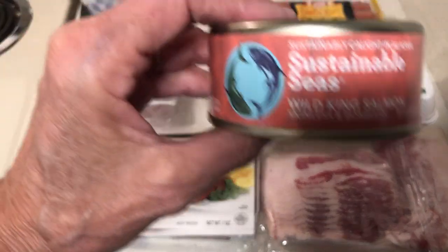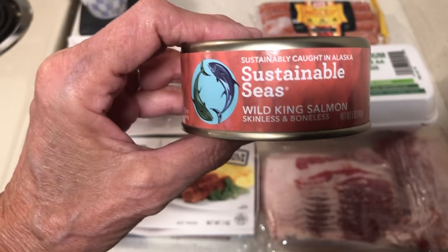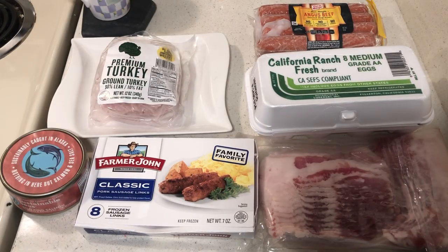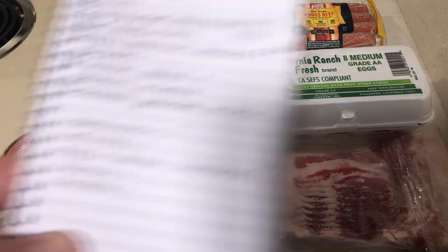One portion of tuna. I also bought this salmon for $1.50 at Grocery Outlet. What I'm trying to do is find the best quality food for the least amount of money. And then the last one would be chicken — though I haven't found any chicken that I like the price of yet.